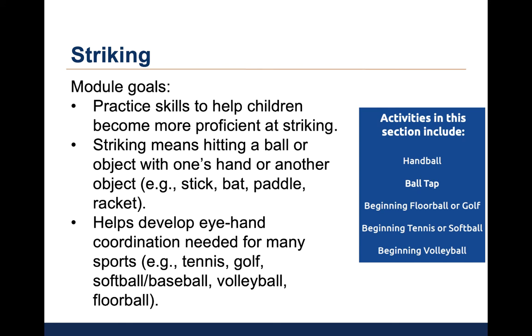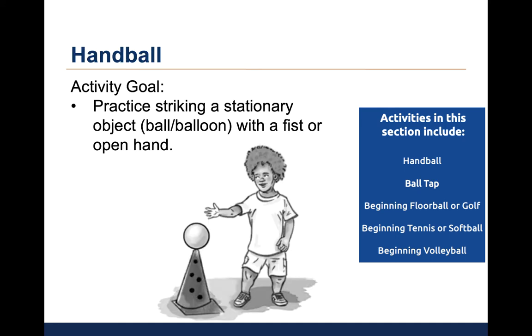The picture on the right shows all the activities in this module. I will go through each of these activities in terms of the goals and modifications or progressions. We will then watch videos of children doing each activity. The first activity is called handball. For this activity, the coach or parent places a slow-motion ball, like a beach ball or balloon, on a cone or tee.